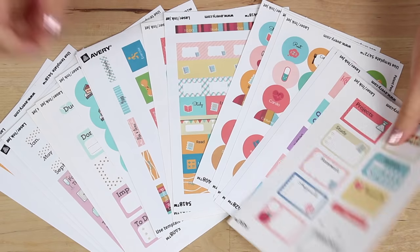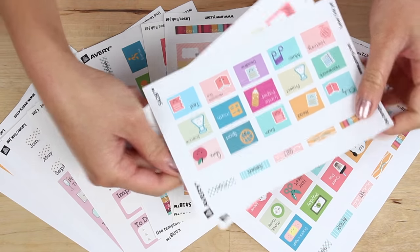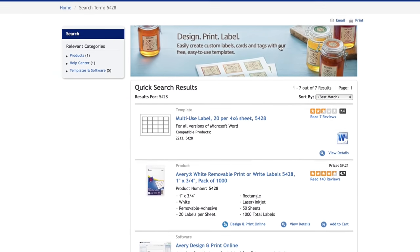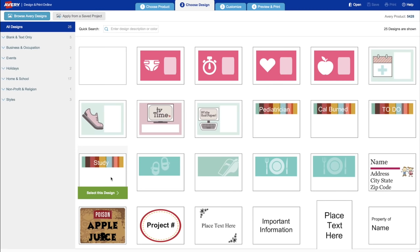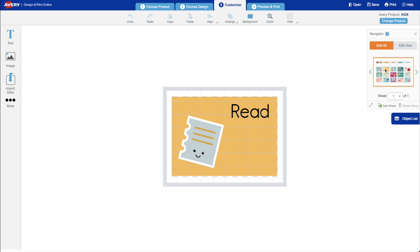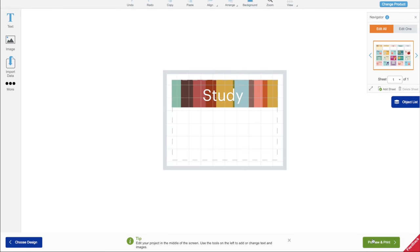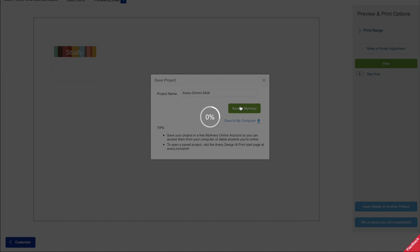Now it is time for our stickers — this is the best part. I absolutely love the different Avery designs, they are genuinely so cute. To print off your stickers, head to the Avery website, type in the product code on the package, then select 'Design and Print Online' and select the product that comes up. Here are all the different designs — I'm just going to choose one now and let that load up. You can also save it to your Avery account so you can reprint those stickers whenever you like, which is super convenient.